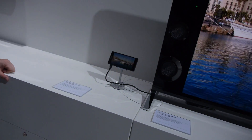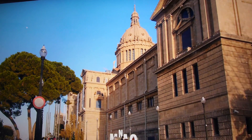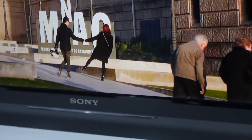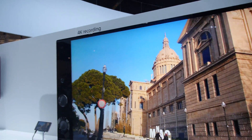Here's Sony's 4K smartphone. The Z2 supports 4K video recording and also 4K video output via MHL 3.0. This footage was recorded with the phone, and the quality is awesome. We like to think so too.